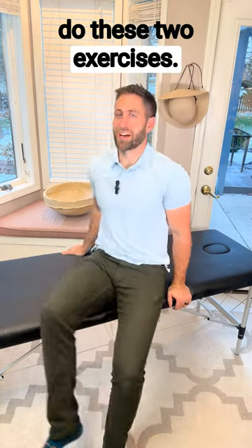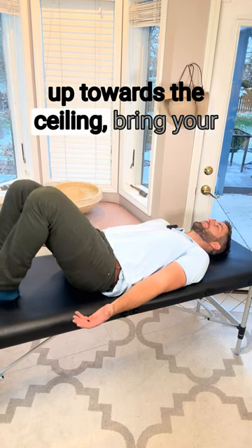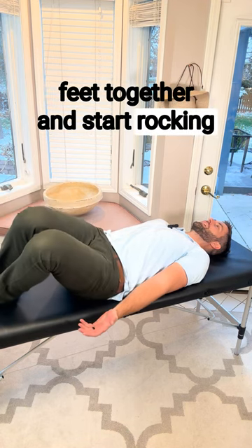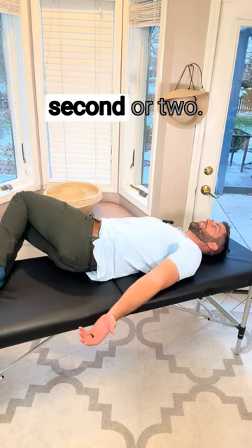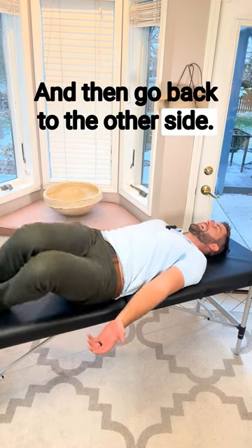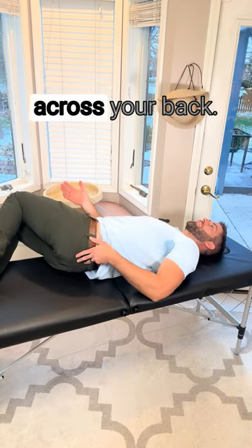If you've got low back pain, do these two exercises. You're going to lie on your back on a firm surface, put your palms up towards the ceiling, bring your feet together, and start rocking back and forth. You're not fighting through any pain — just trying to get to end range, hold it for a second or two, then go back to the other side. Do that 15 times to each side. Focus on getting a nice stretch across your back.